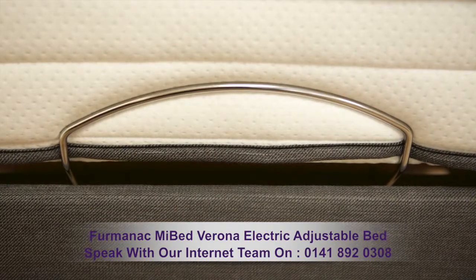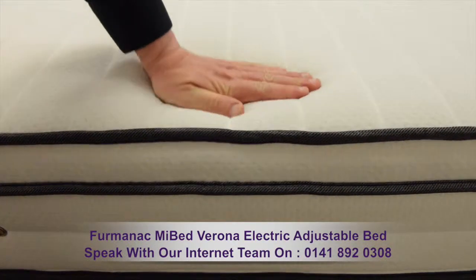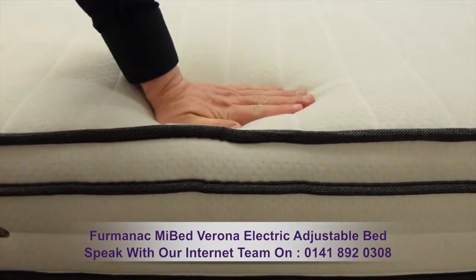A foot-end stop bar will keep your mattress in place. The mattress has medium support, a depth of 22 centimetres, and benefits from a luxurious Coolmax stretch fabric cover.